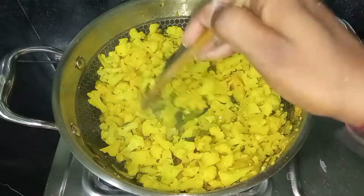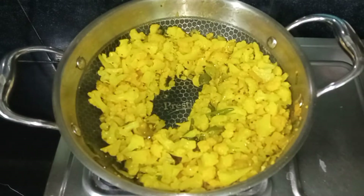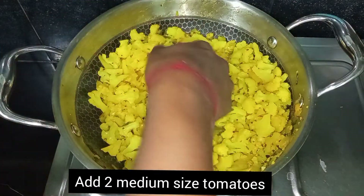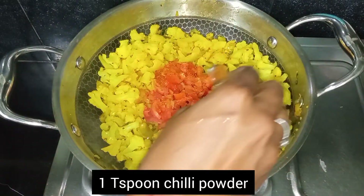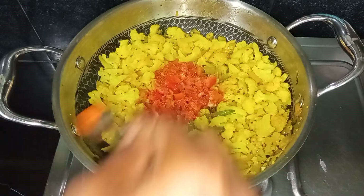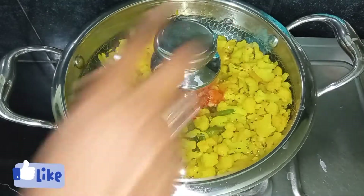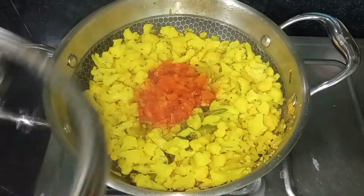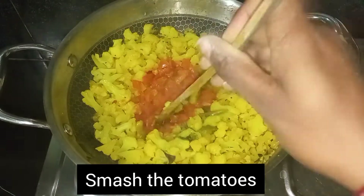We will cut the tomatoes into the middle. Cut the tomatoes into a little bit. I will cook the tomatoes in 5 minutes. I will stir the tomatoes in a small bowl.